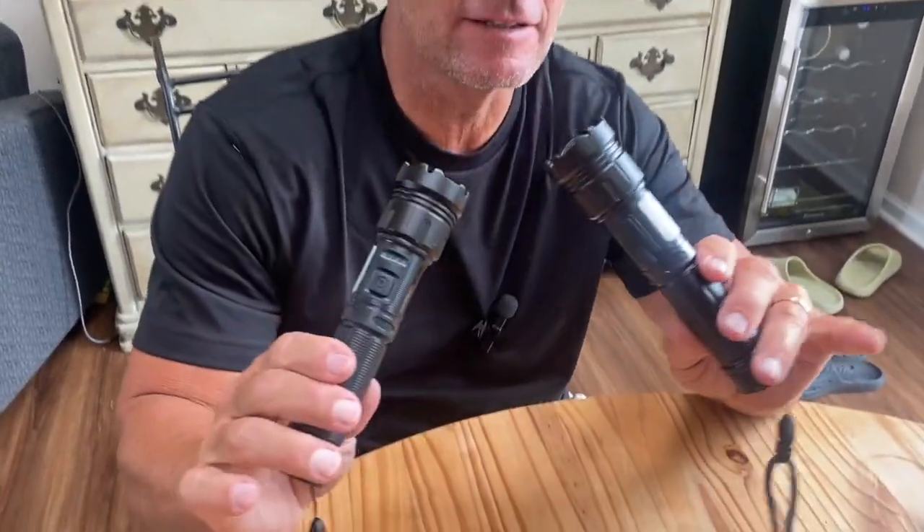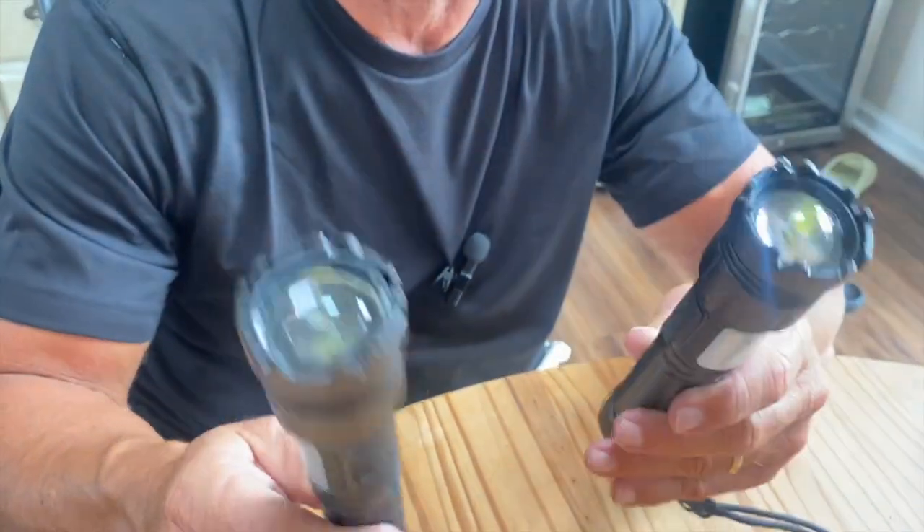I want to give you a quick review on these Morzera Tactical Flashlights. These things are fantastic — wait till you see all of the cool features.